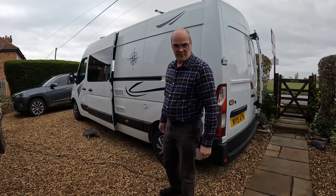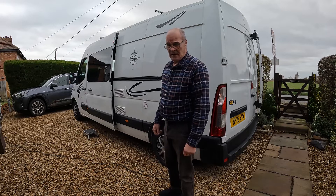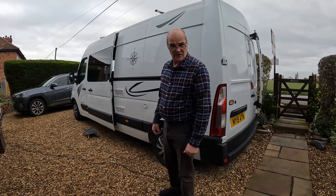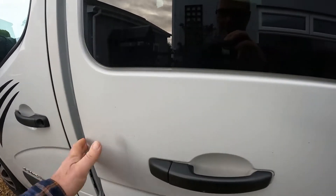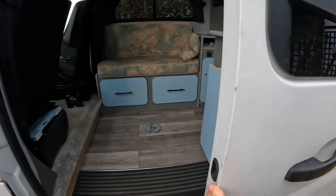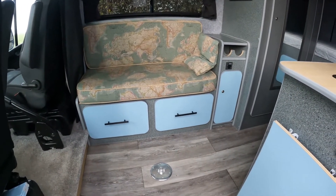After about three weeks of work the campervan conversion is now finished and I'd like to give you a guided tour.